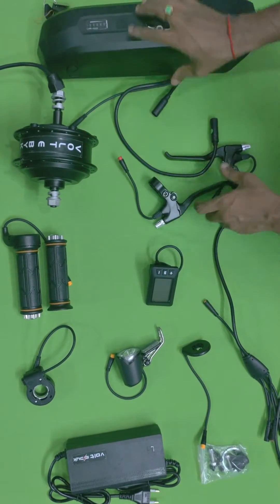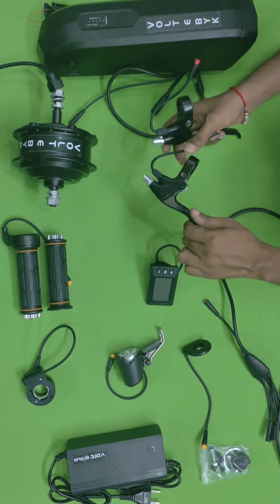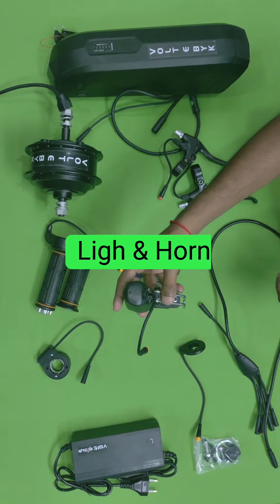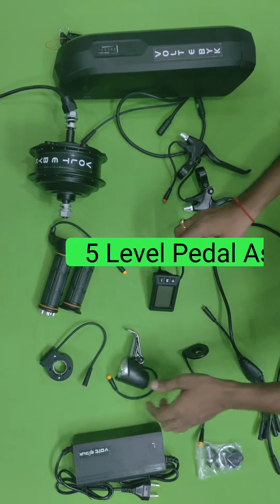They are providing sensor brakes — both right and left brakes are sensor brakes. There is also a throttle with a button, and a light and horn are provided. The front side will have a light and the back side will have a horn.